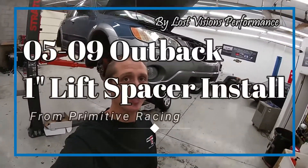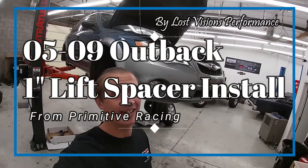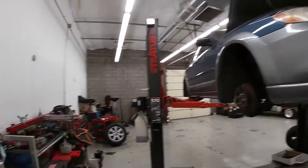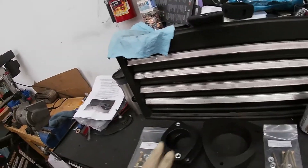Hey guys, it's Will with Lost Visions Performance. Today's project, we have this 2009 Subaru Legacy Outback. We're going to be using a Primitive Off-Road lift kit on it. They do offer a few different setups — if you go on their website, they've got quite a few. The one we went with is just their one-inch kit. One-inch front, one-inch rear.